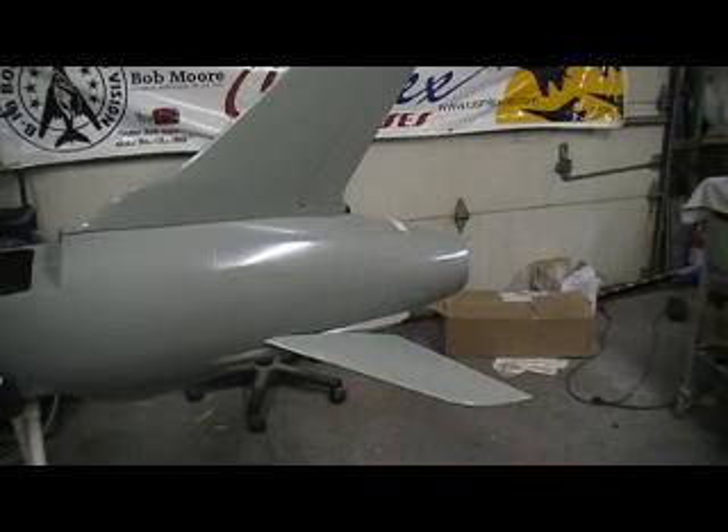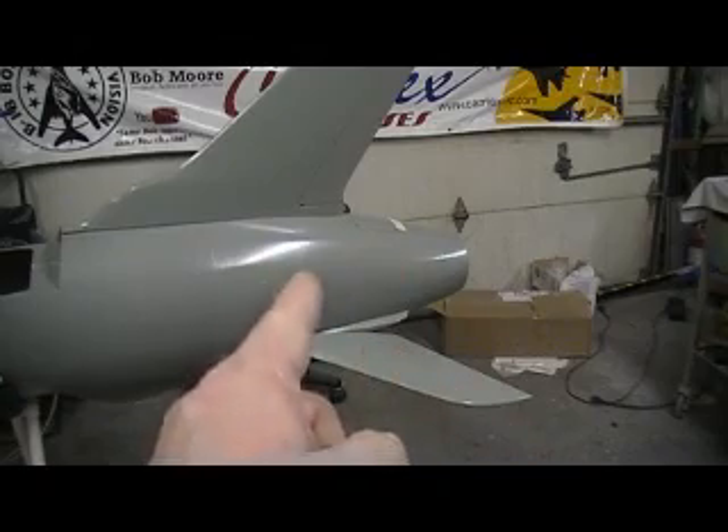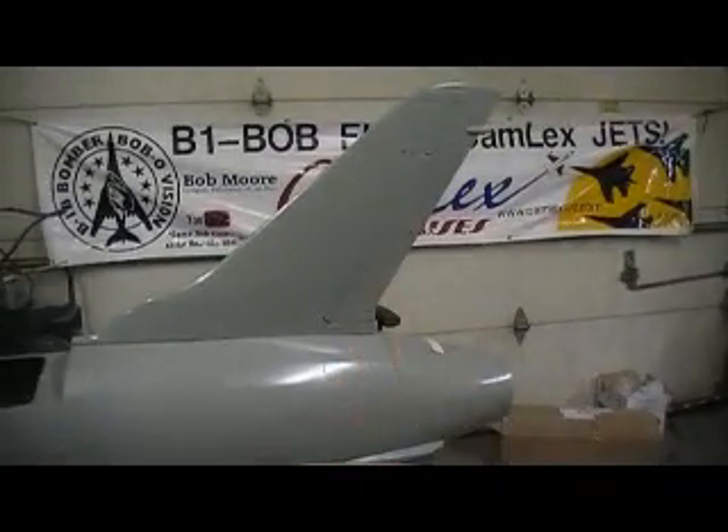Hello everybody. Welcome back to the shop. I got my router on my vertical stab last night.